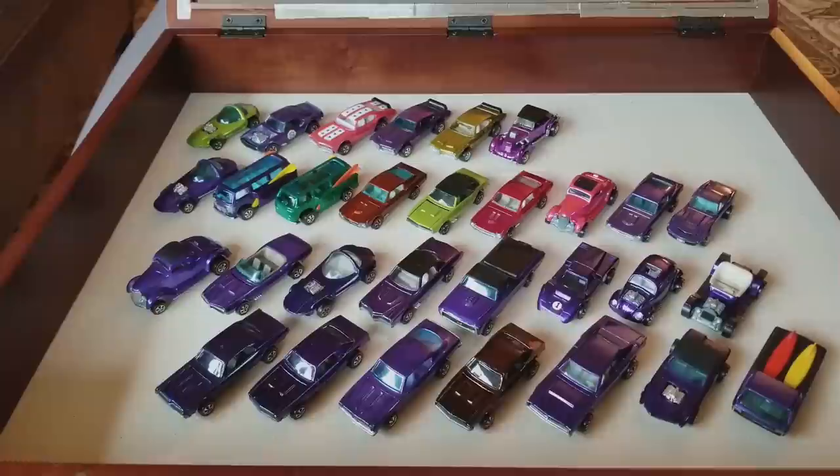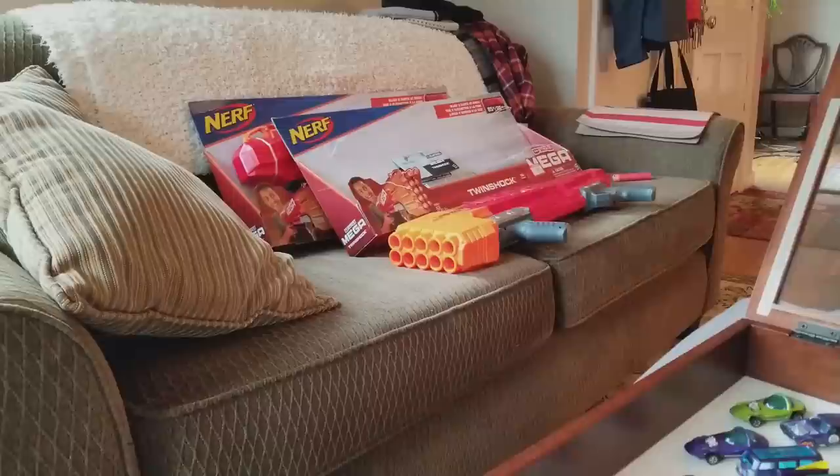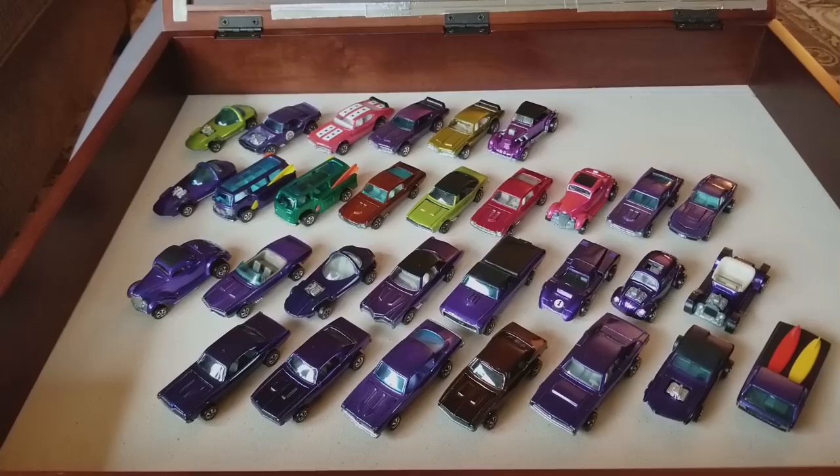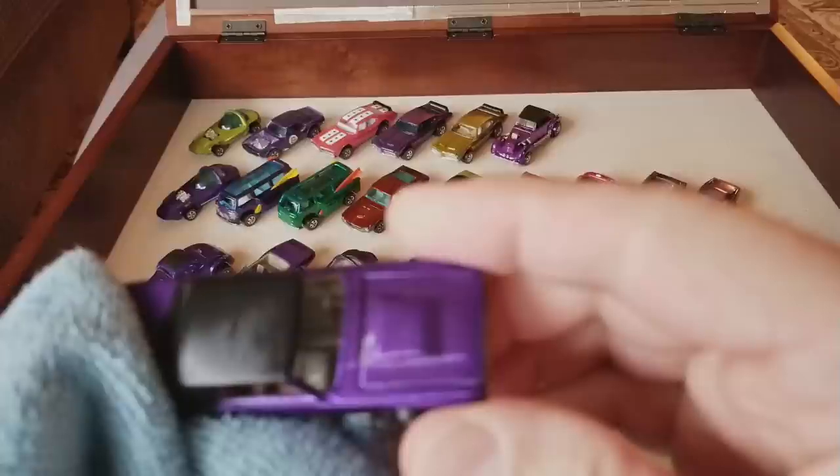I always like to look at the clearance bin. Let me show you what I bought over there — a Nerf Mega Twin Shock and Strike, two of those, so that myself and my grandson can shoot each other. Nerf N-Strike 10-shot rapid fire — my grandson loves Nerf guns. Kids, boys in particular, love Nerf guns.